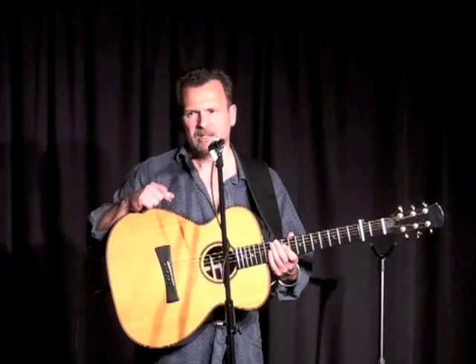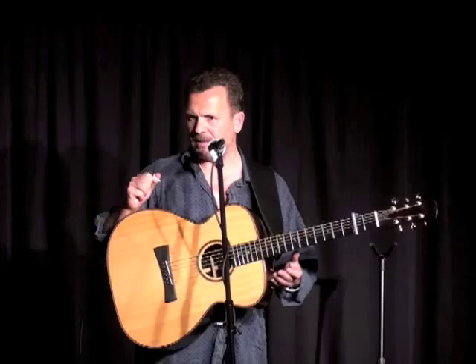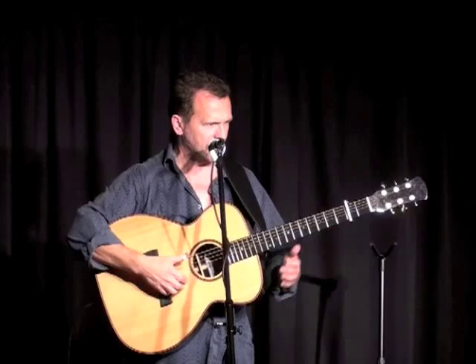That was a piece from the repertoire of the great Blind Willie Johnson, who was one of the greatest slide players of all time. He was a gospel musician — he played nothing but gospel music, and he played it in open D major tuning, which this is not.